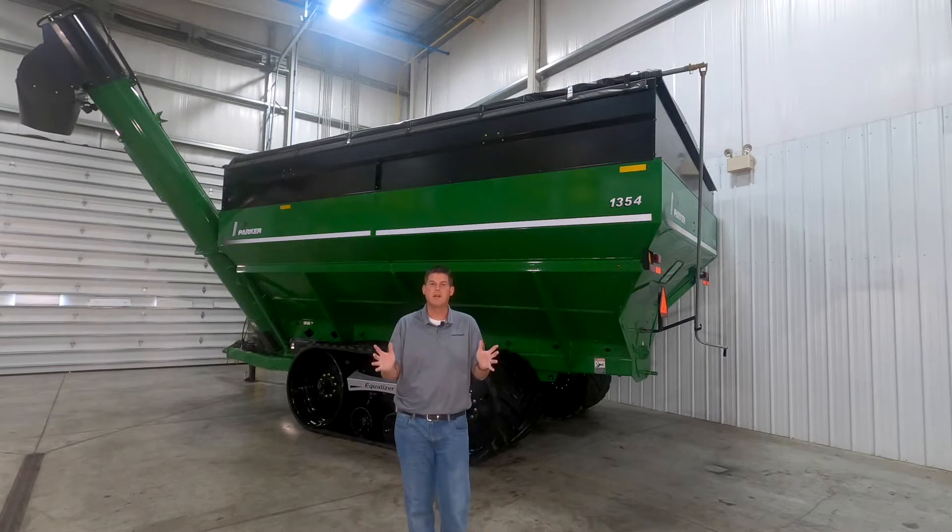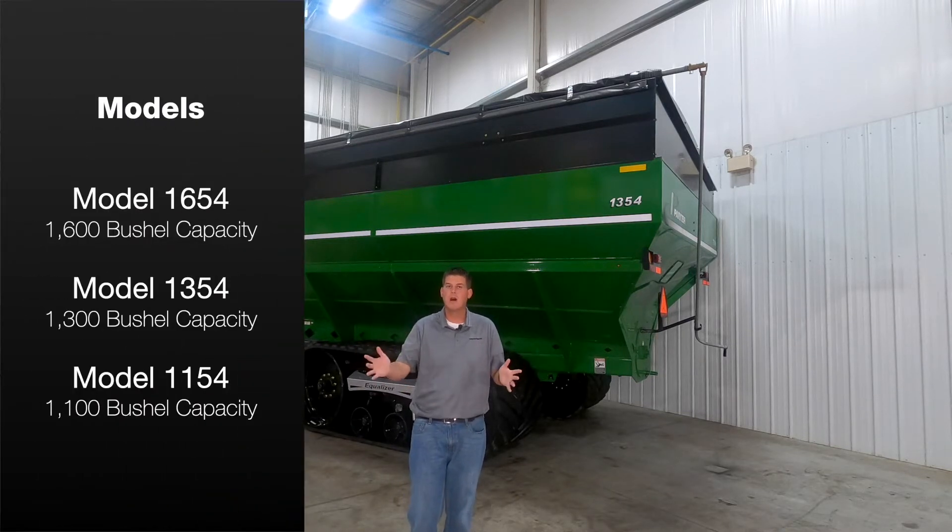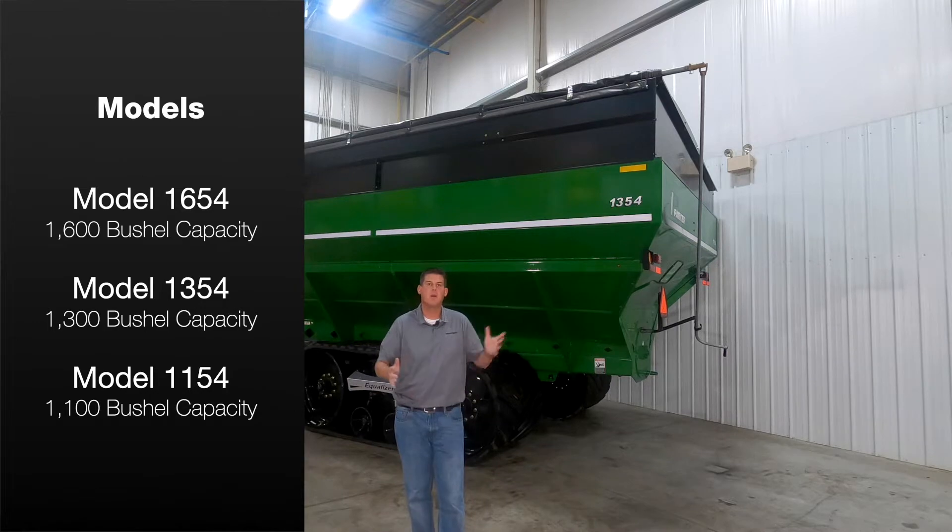The Parker 54 series is available in a 1600, 1300, or 1100 bushel capacity hopper.